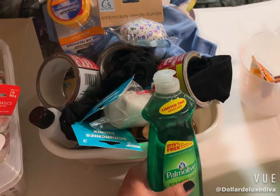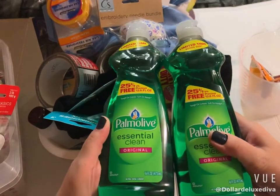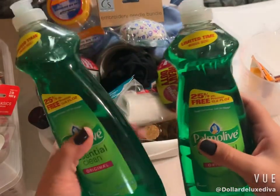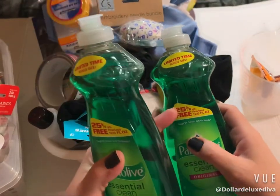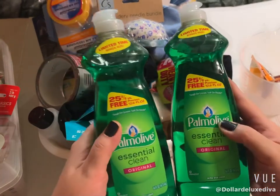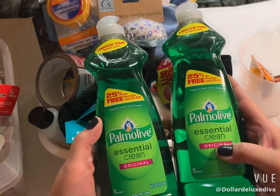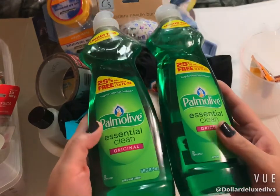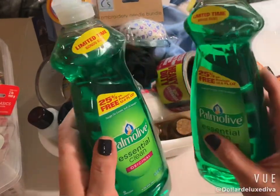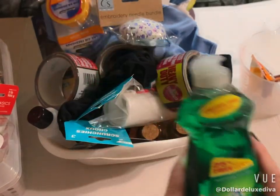For starters, on one of my trips I actually went into Dollar Tree just for dish soap and duct tape, and I ended up getting into trouble as per usual. I like when Dollar Tree puts out the '25% more free' limited time offer. I'm pretty loyal to my Palmolive, especially the original scent — Palmolive and Dawn are my two go-tos, so if I can get a bonus buy, yes please.